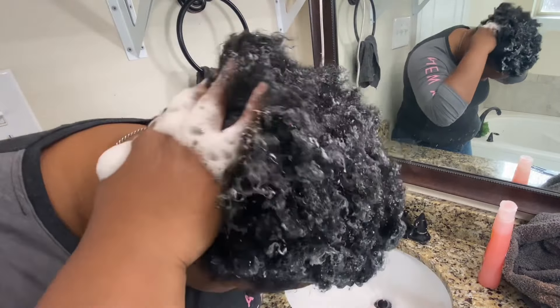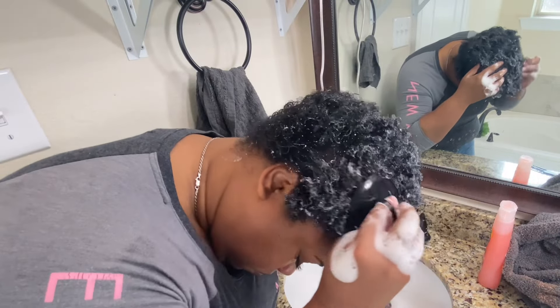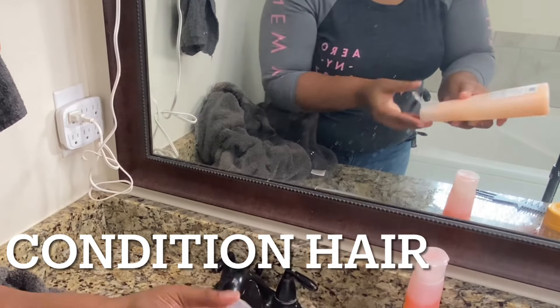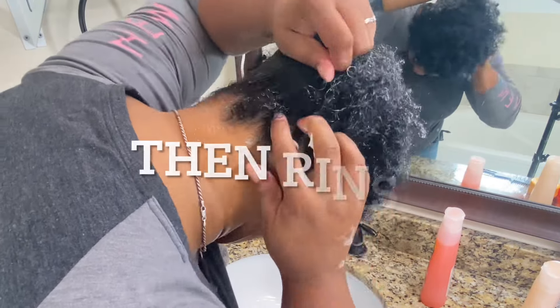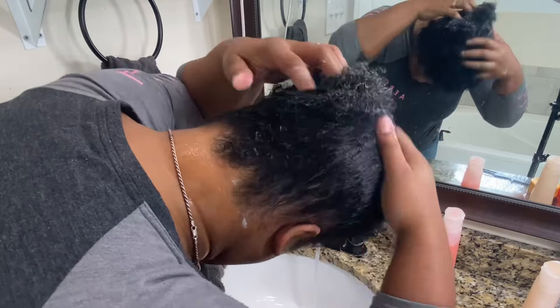The first thing you want to do is just wash your hair, making sure that it is super clean. Get a shampoo brush to get to your scalp. Then you want to get some conditioner and rub that in good. Leave it on for about 20 minutes, then rinse that out.